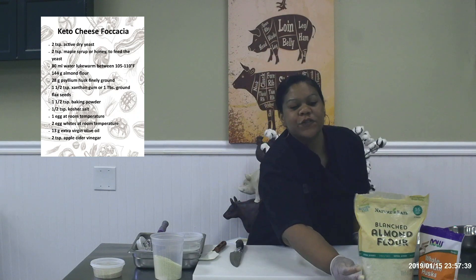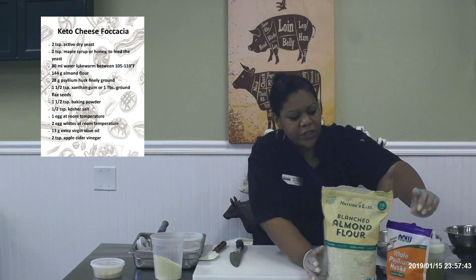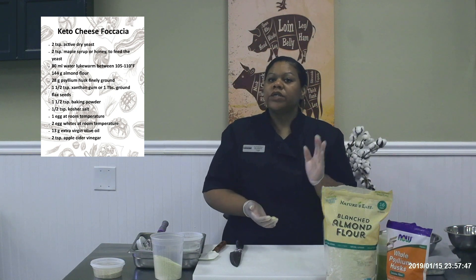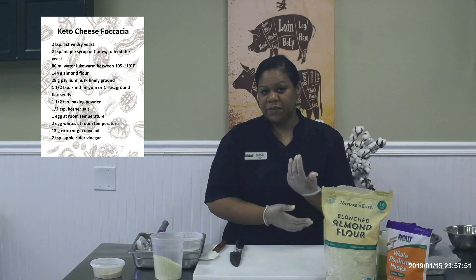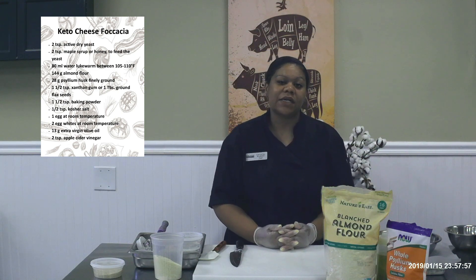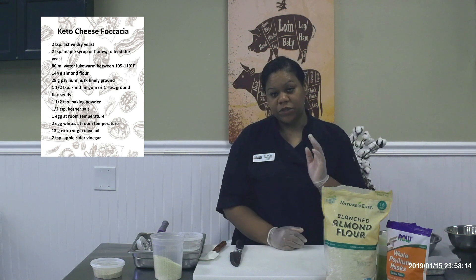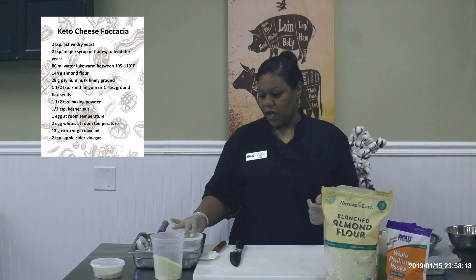Hello everyone, thank you for joining me. I am Letitia, the pastry chef at Cal-Am Resorts, and today we are going to be making keto cheese focaccia. Focaccia is a very easy bread to make, and for the keto fans or keto lovers — people on this lifestyle, because it's not just a diet but a lifestyle — I'm going to show you how to make a very easy, tasty focaccia.